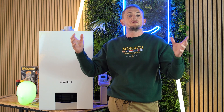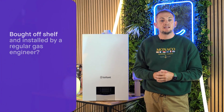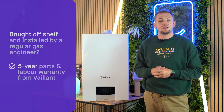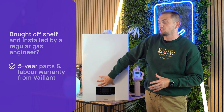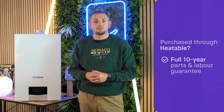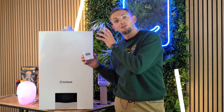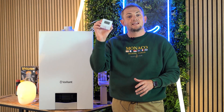Finally, the warranty. If you buy it off the shelf and have it installed by a regular gas engineer, Vaillant will give you a five-year parts and labour warranty. If you buy through Heatable, that extends via Vaillant to a full 10-year parts and labour guarantee. If you buy the controls at the same time as the boiler, those are also covered by the same guarantee.